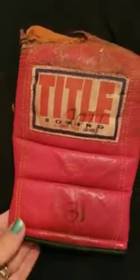I have a question about this title glove. This is one of Tommy's old gloves — here's the front and the back. It's really old and really chewed up.